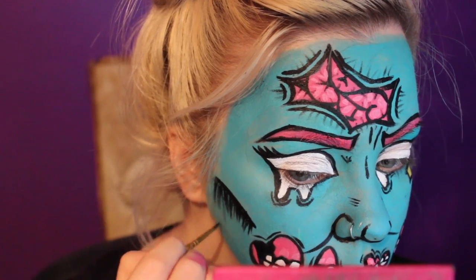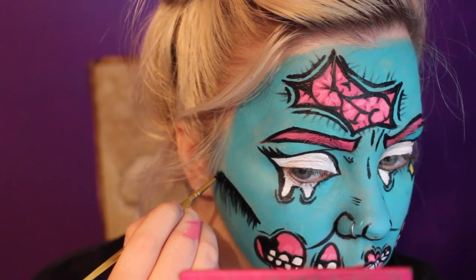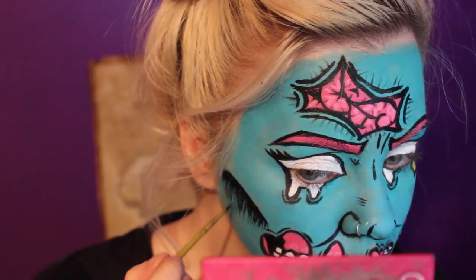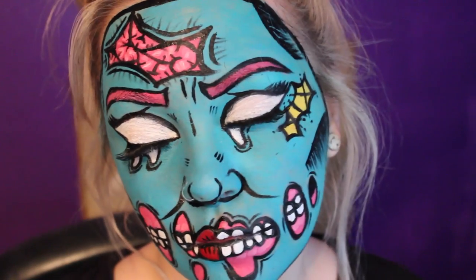And then I did the same with the temples of the forehead and I also outlined the entire face. I added some red lipstick to the part of the lips that are exposed and outlined this with the black face paint to give it that cartoon-like effect. And that's the final look guys. The lashes that I'm wearing are by Kagan Extra Duo and the style is Melissa.